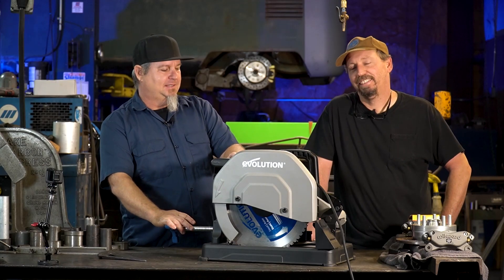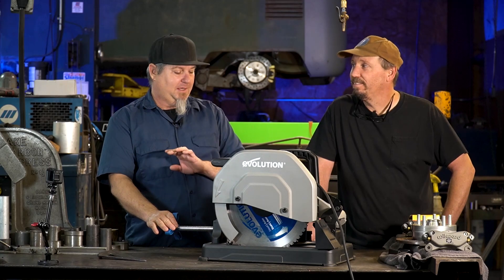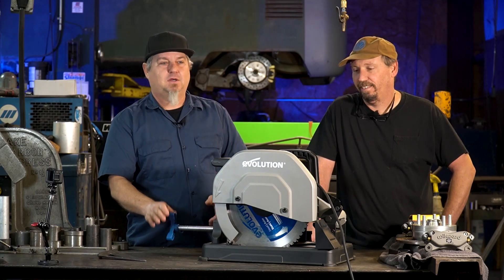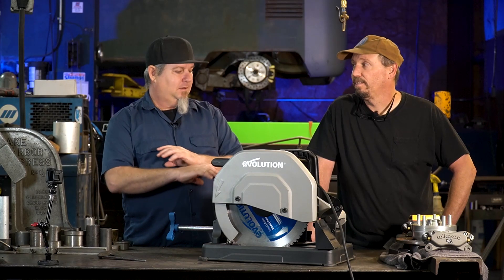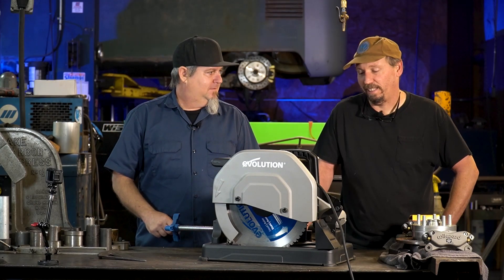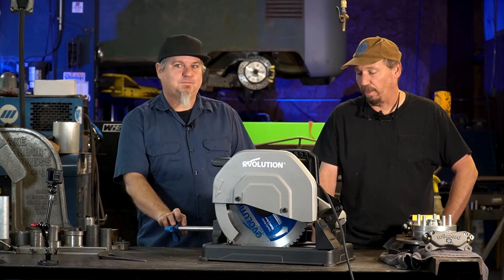We got the Evolution chop saw here and we've been using it for a couple of weeks and I love it. It's been working like a charm. I've cut some half inch flat stock, some four inch round tubing — no problem. Nice straight cuts every single time. It's easy to set up and cuts nice perfect straight cuts every time.